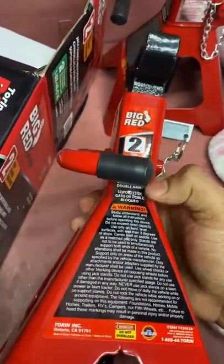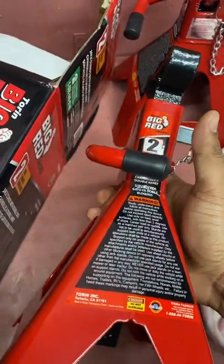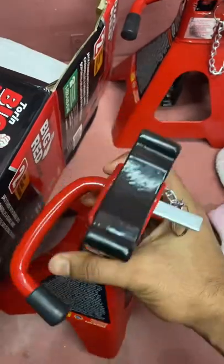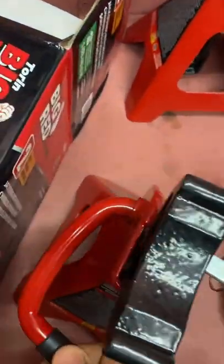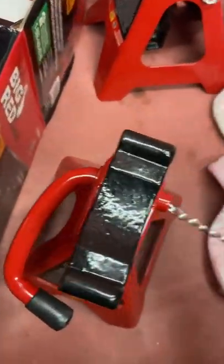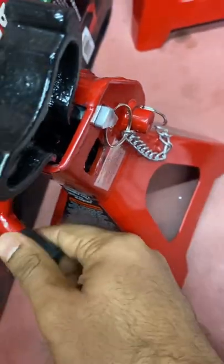It's around two kilograms — a little bit heavy, but not too much. You can say this one is lightweight. It has a ratchet mechanism for locking, and there's also a separate lock, so it's very easy to use and very safe.